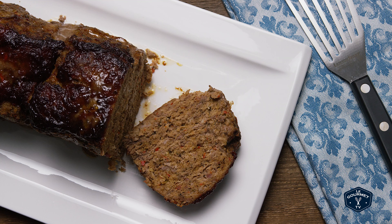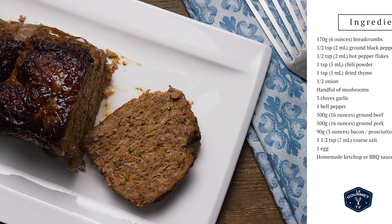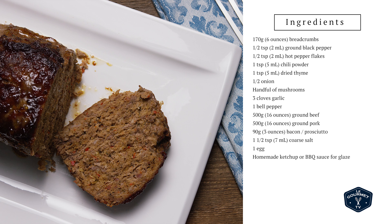Pull it out and serve it with whatever veg you want. Okay, it's not that pretty — it's a meatloaf. Kind of looks like a disaster, but it tastes really good. Trust me.